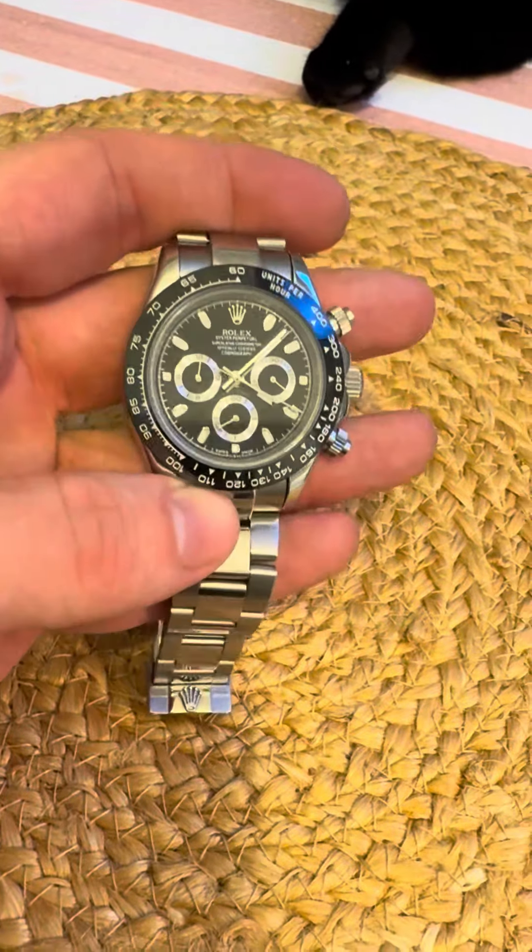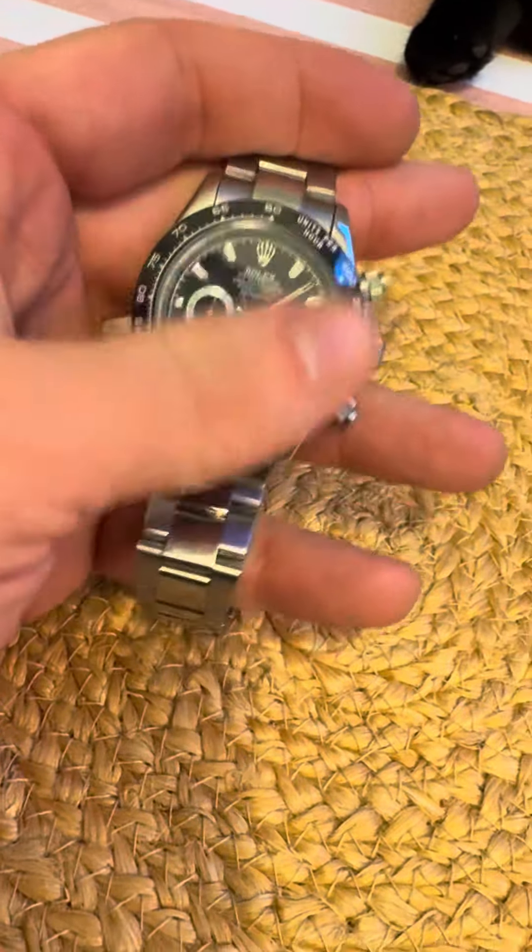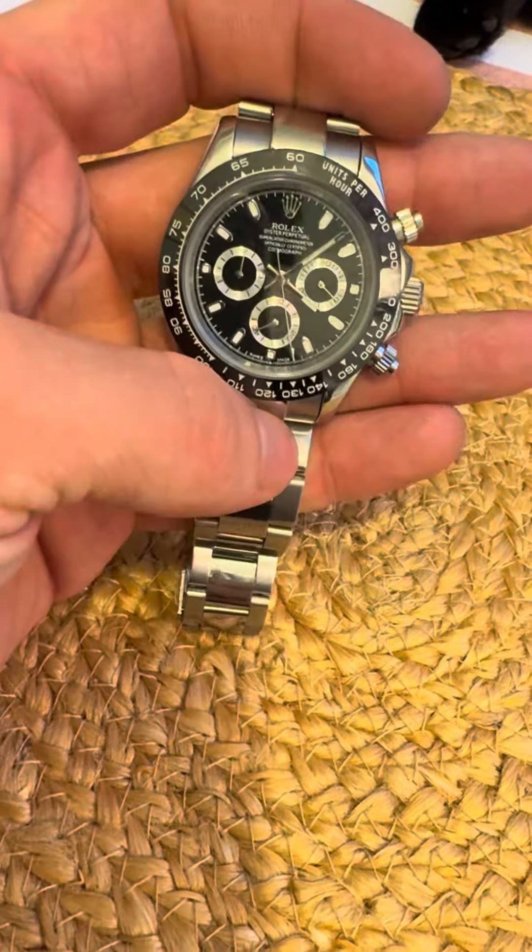It does have a good quality crystal — I don't know what type of crystal it is — but it looks and feels genuine to the untrained eye. So this video is really about making sure everybody is very careful.